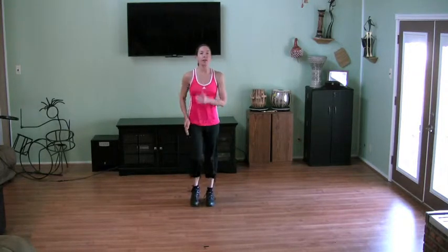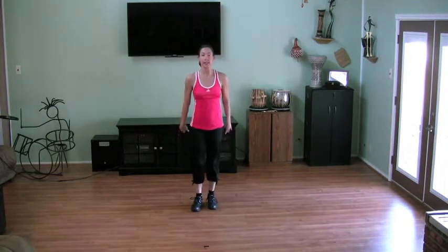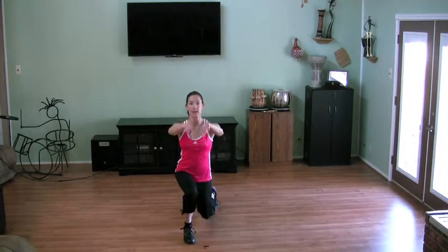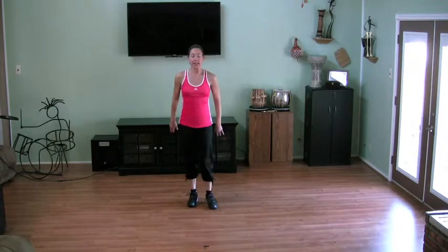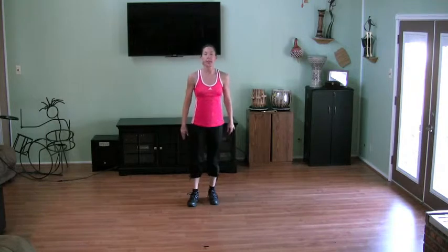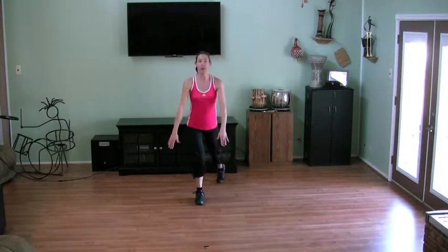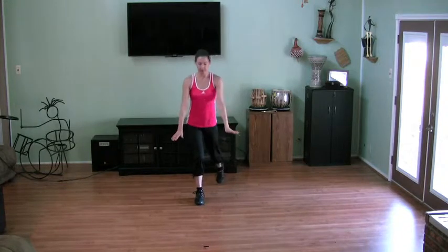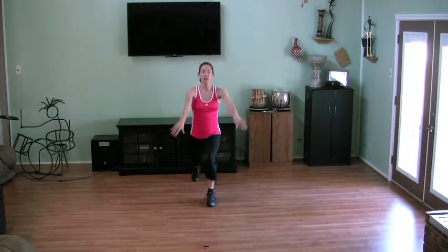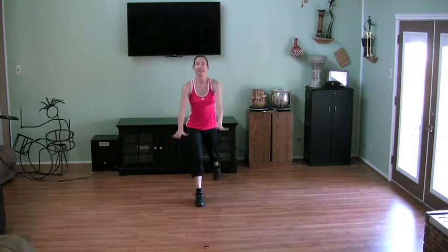Now nice low lunges. Let's start to the front. Out, down, up, pull in. When you step out, take a nice big step and then push back on the ball of the foot. Now we're going to do the same thing to the rear. Out, down, up. One more time on each side.